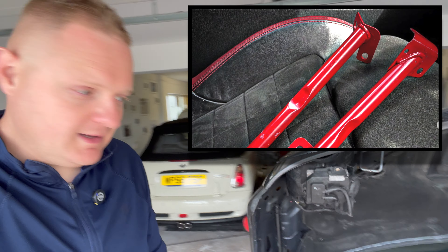Over the years the price of these has actually gone up quite significantly. You used to be able to get them for about 15 to 20 quid. Now from Mini they're around 50 pounds including the bolts. Trying to buy them second hand, you're probably going to see them around 50 pounds on eBay or Facebook Marketplace.